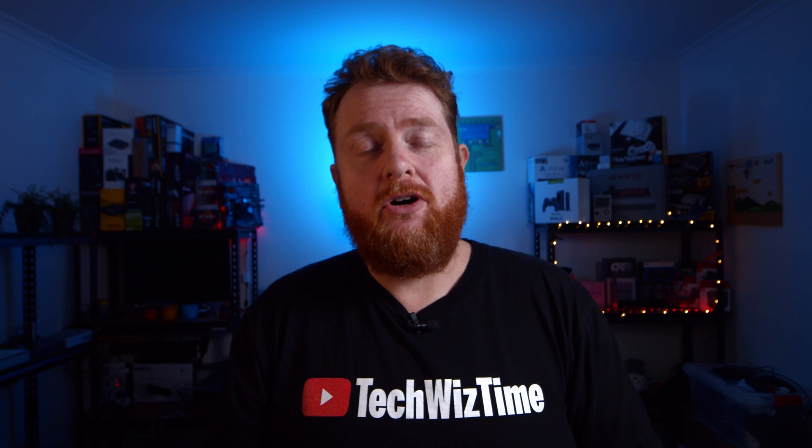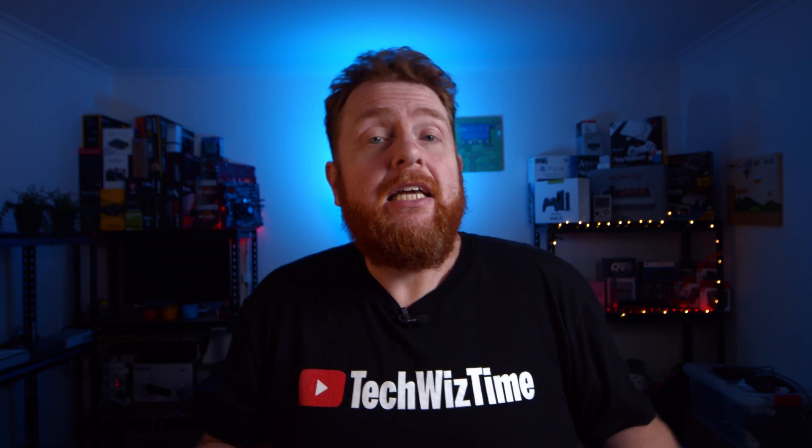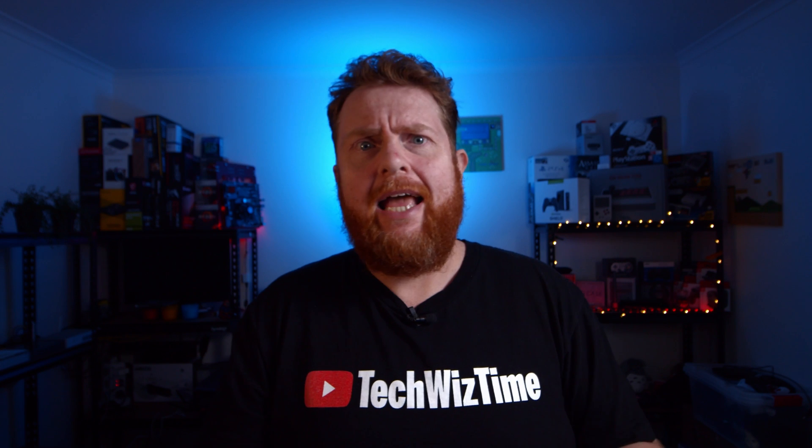My name is Jonathan and this is TechWizTime, where I help you save time and money when it comes to gaming and technology. In this video, I'm going to be looking at how you can get American Netflix working on your PlayStation 4 or Xbox One.